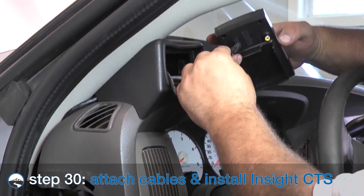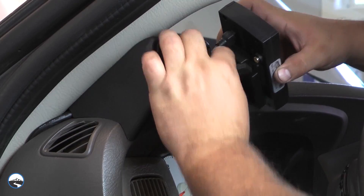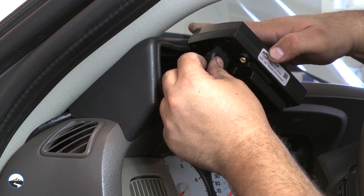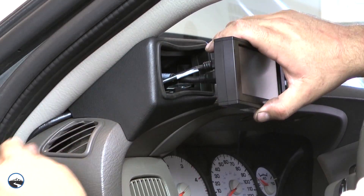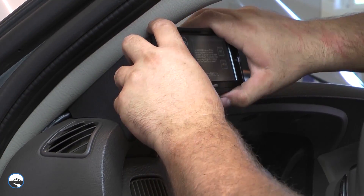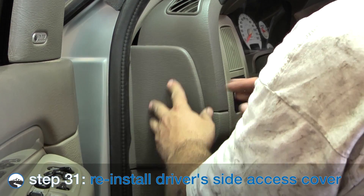Attach the CTS dash pod adapter to the back of the CTS and lock it in place. Connect the cables to the back of the CTS and insert the CTS adapter into the dash pod mount. You may need to pull the excess cables down the back of the mount while inserting the adapter. Put the side access panel back into place.